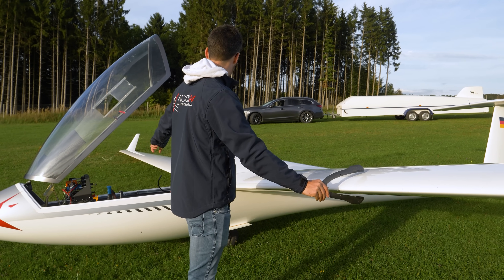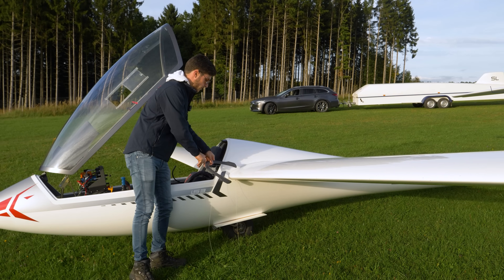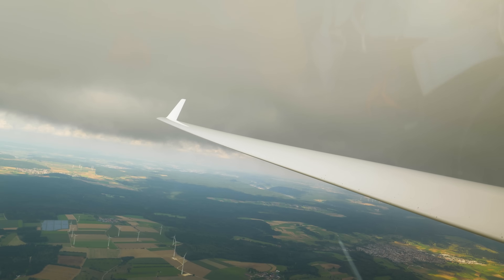And then you just take the motor and we'll get back onto the wing. Here at the fuselage, the bug wiper doesn't make too much drag, so that's all fine.